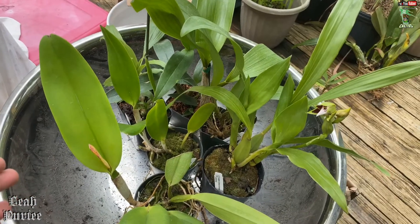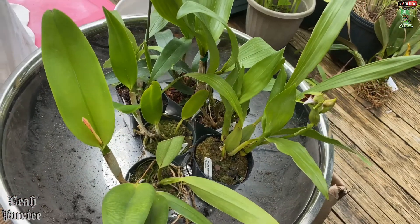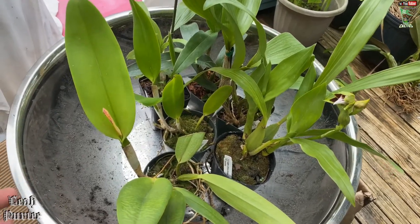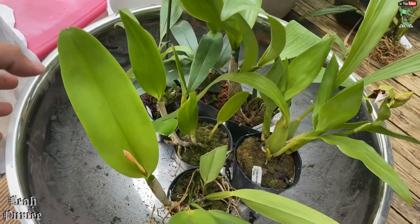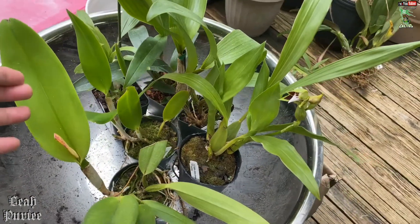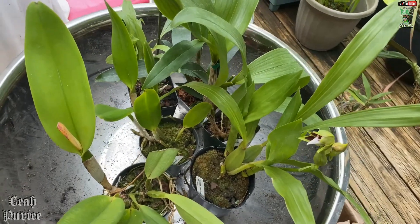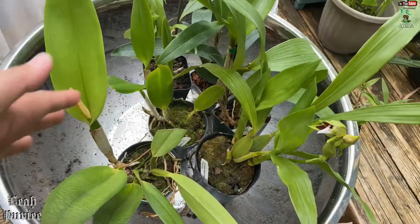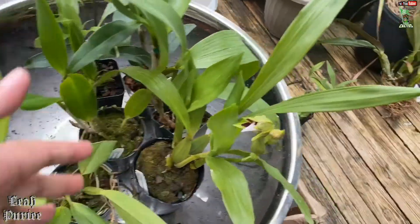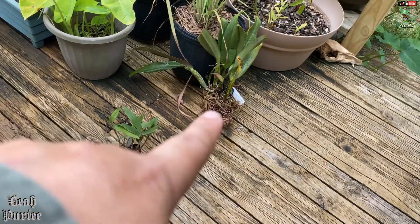I'm taking this video four hours after I unboxed and unwrapped them, so they're not that dehydrated anymore because I've already treated them. Yes, I said treated. And if you can see, I have two — actually three piles of orchids: one here, the second one, and the third one is there.